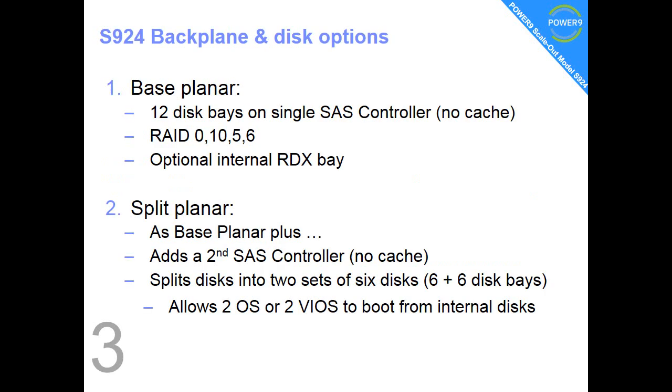Fact number 3: for the base planer we have 12 discs in the front of the machine connected to a single SAS controller. It supports Mirrors, Stripes and RAID 5, and the optional RDX.